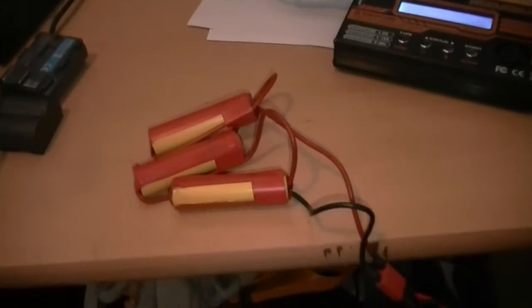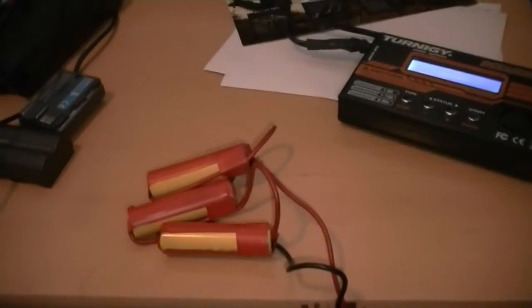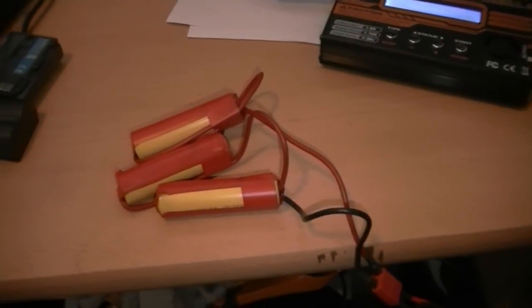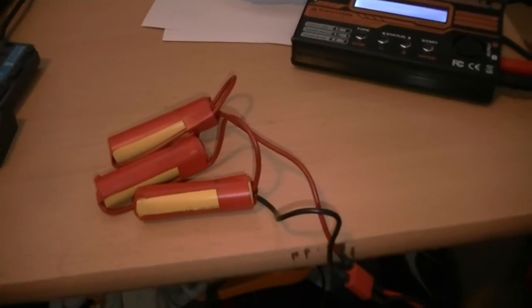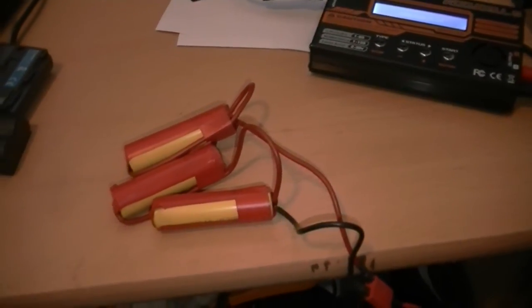The good point of these is that when they are soldered in a stick configuration, they can be put in VFC system AKs like the Kalash AK under the top cover, and they fit fine in my SR10 and in most of the grain stocks.